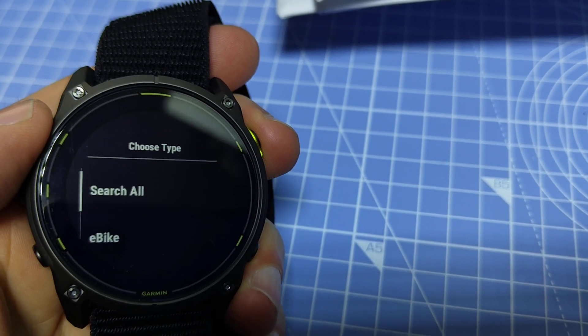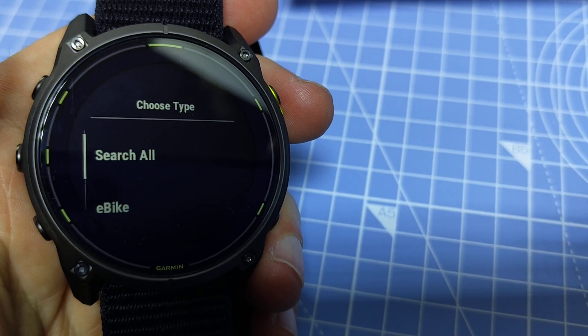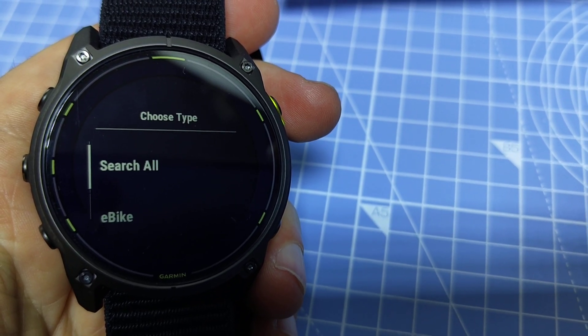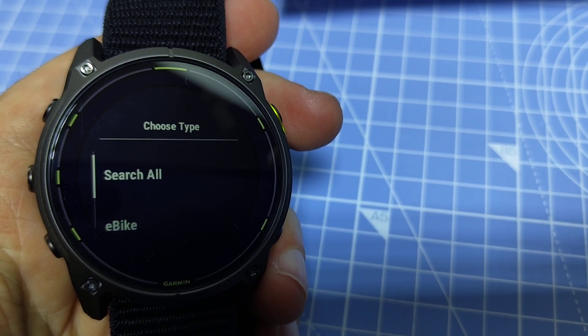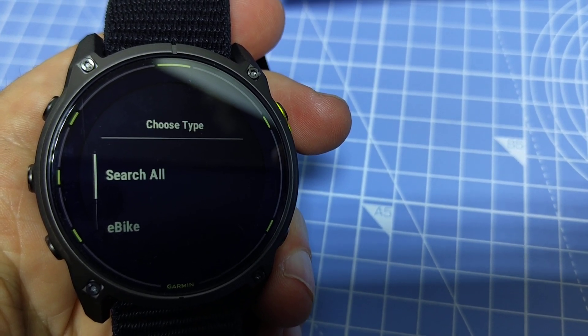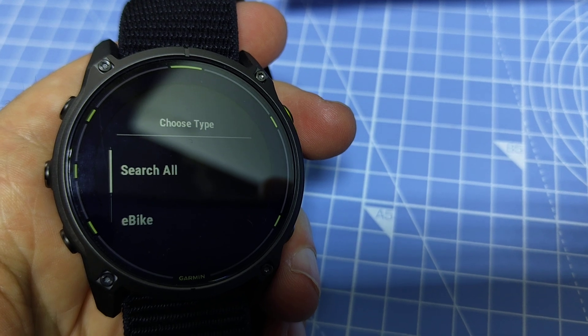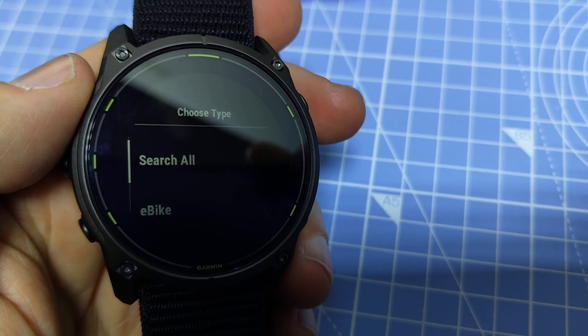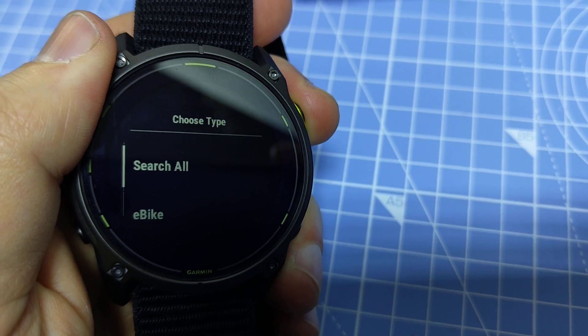You can press on Search All. Before we do that, the easiest way to do this is when you are at home and you wouldn't have many sensors around. Just put the chest strap on — I'm wearing a Polar H10 currently. The same process would work with the Garmin HRM Pro or other Garmin chest straps.